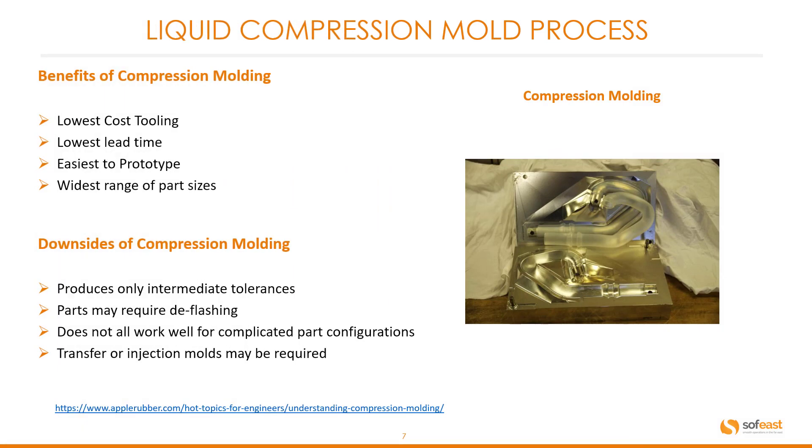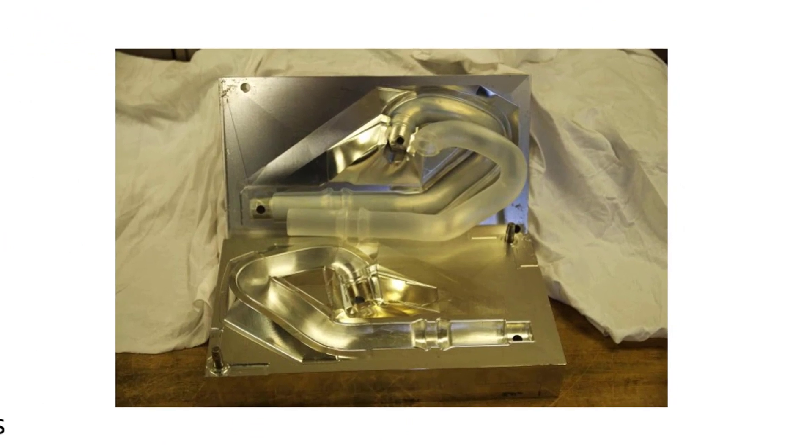Let's have a look at the benefits and downsides of compression molding. The benefits include lower cost tooling, the lowest lead time, it's the easiest to prototype, and it has the widest range of part sizes. The downsides are that it produces only intermediate tolerances, parts may require deflashing, it does not work well for complicated part configurations, and transfer or injection molds may be required. You can see here a hose which could well be part of a snorkel assembly — this is a typical compression molded part.